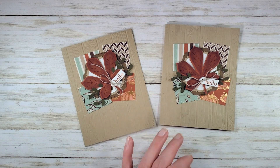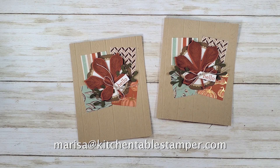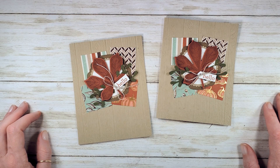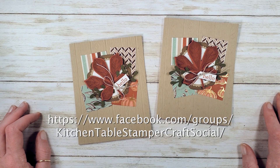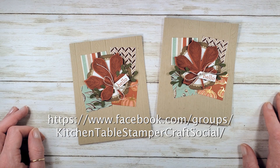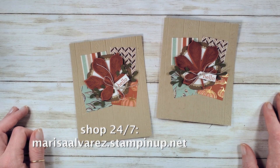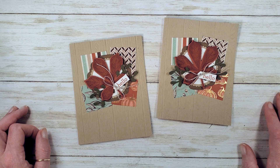If you've got questions about the project or the wonder recipes, you can email Marissa at kitchentablestamper.com. The wonder recipes are available for you to print at kitchentablestamper.com — just click on the 6x6 wonder recipe category on the right hand side. Or meet us in the Craft Social where you can find the printable wonder recipe cutting diagrams in the files section. To buy Stampin' Up! products and shop 24-7, you can buzz over to marissaelvarez.stampinup.net. Thanks for watching!